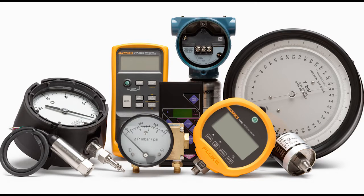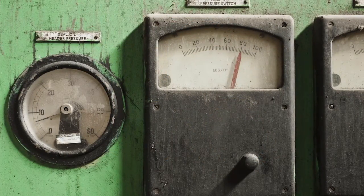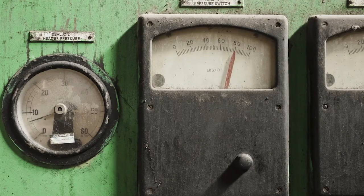Pressure gauges and sensors are used in many applications. They can routinely come into contact with water, oil, solid particles, and other forms of contamination.